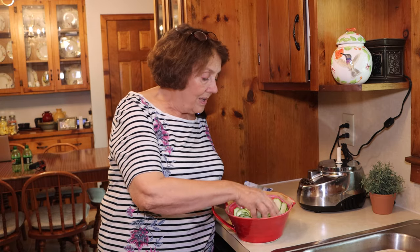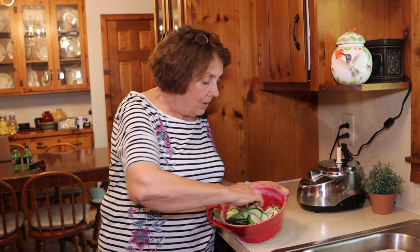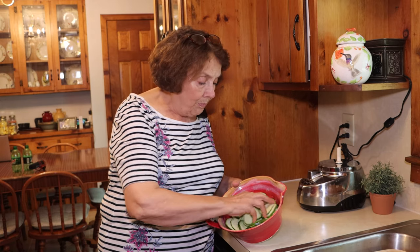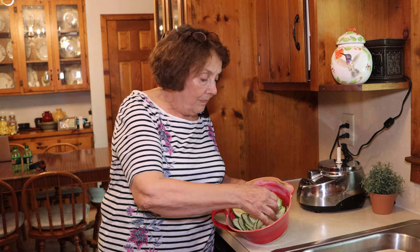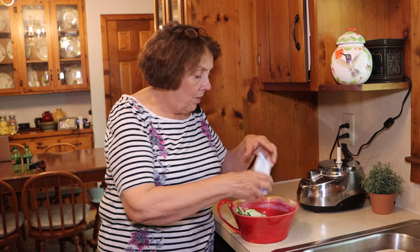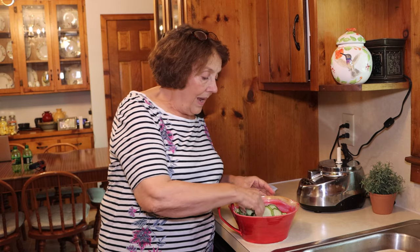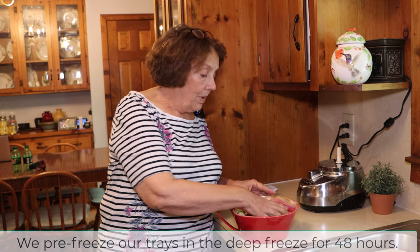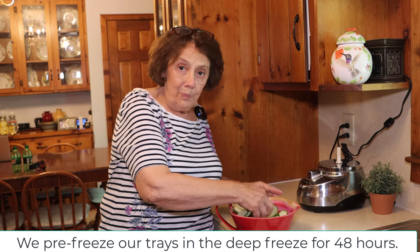I just sprinkle it on there and then take my hand and work it in a little bit, and if it doesn't look like enough, sprinkle on some more. It sticks fairly well because there's enough moisture in the zucchini to make it adhere. Once we have it seasoned like we want, we're just going to put it on our trays and put it in the freeze-dryer and hopefully we'll have some delicious zucchini chips when it comes out.